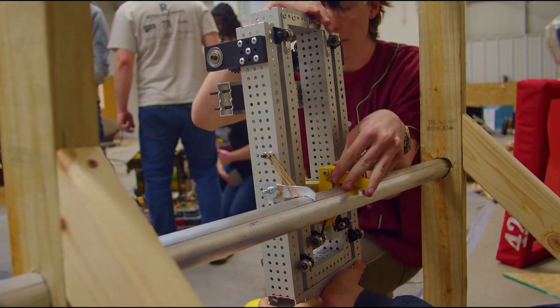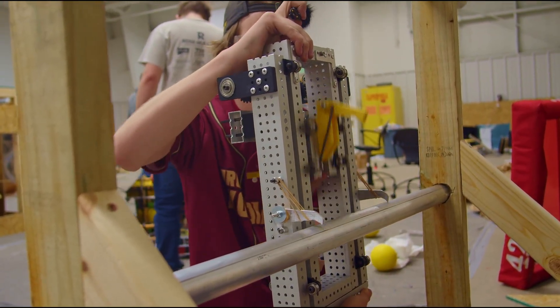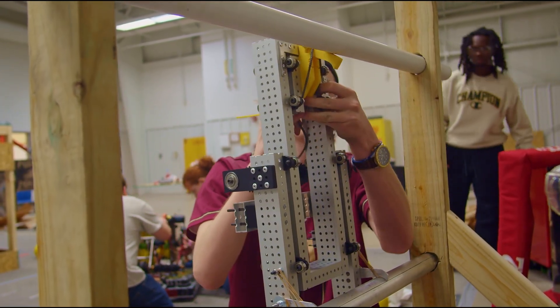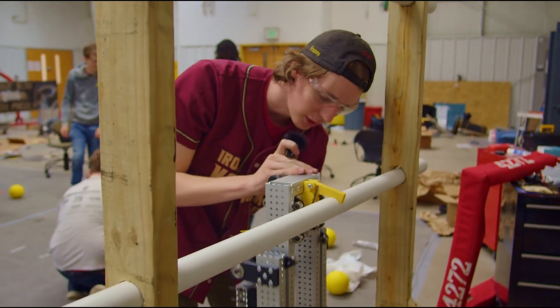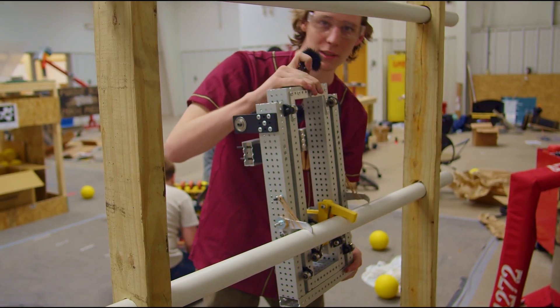Then we move on to the next rung. We just lift up the stages and this hook functions similarly — it pops down and pops back up and then climbs onto the next rung. And then we lift the whole bot up again.